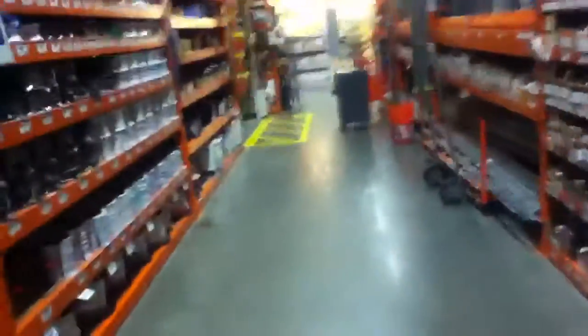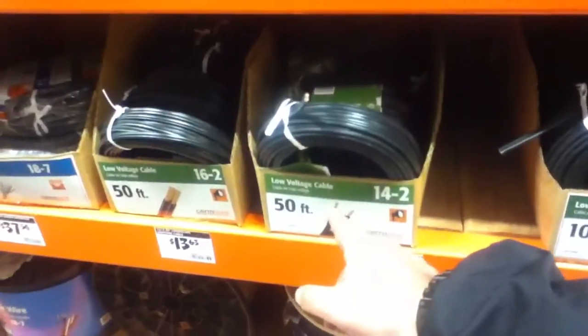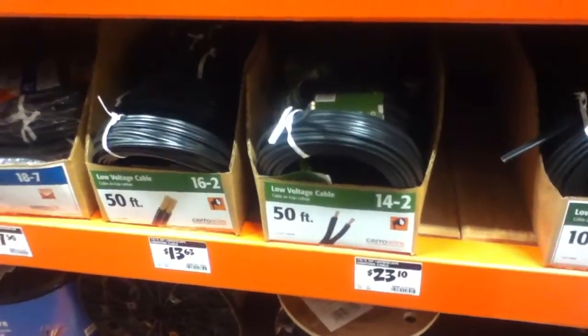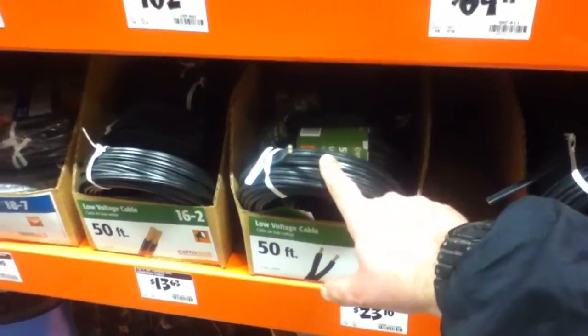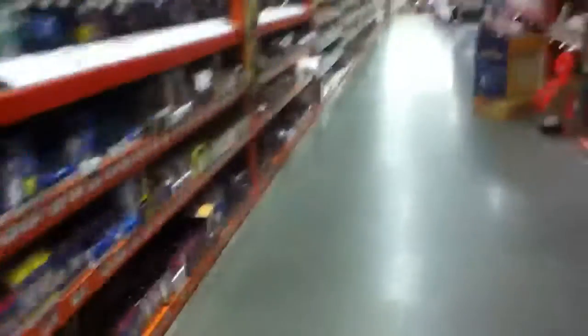When talking about extension cords or outdoor power cords, we're not necessarily talking about that solid core stuff. When they say low voltage cable, you can still do 120 volts on it — just don't try to run a lot of amps through it. High voltage, low voltage kind of depends on how somebody defines it. We don't always know the amperage ratings, but on household stuff with copper connectors, the vast majority is going to be rated for 15 amps.